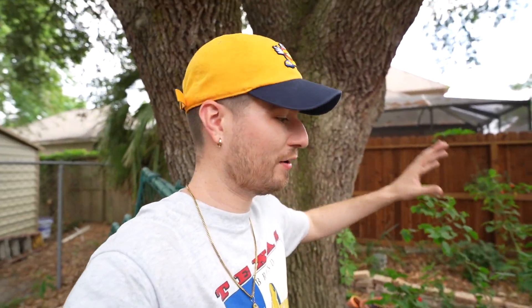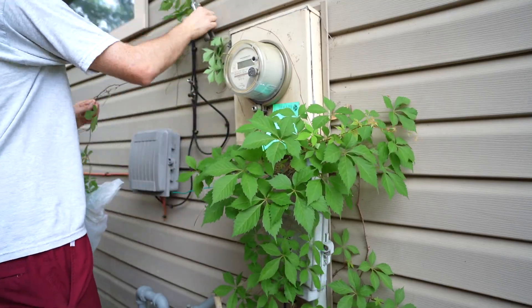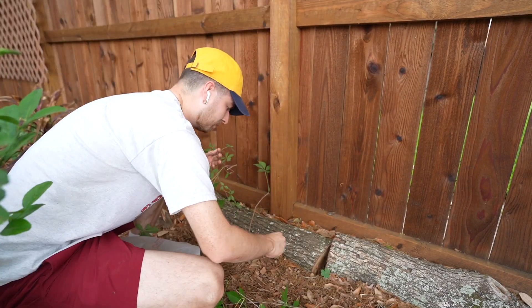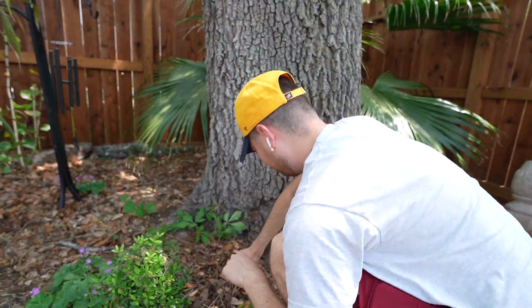Eventually I want this whole oak tree covered in Virginia Creeper and the whole fence covered too — I think it'll look really cool. I see people using houseplants like pothos for this, and those are super invasive, especially in Florida and other subtropical climates. Animals and birds aren't adapted to benefit from them — they don't produce fruit, they aren't host plants for butterflies or moths. Just don't do it. Instead use some native vines. Virginia Creeper is definitely an amazing one.